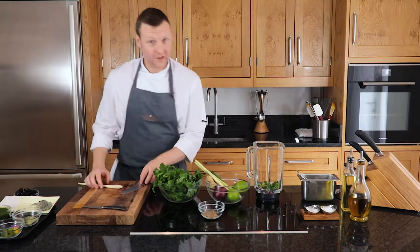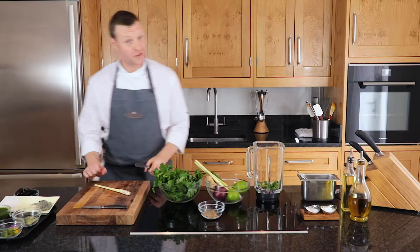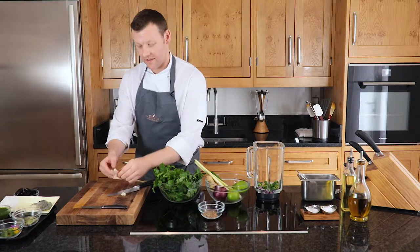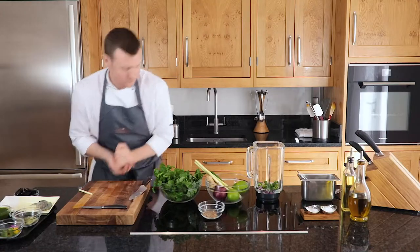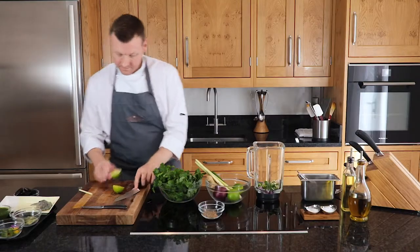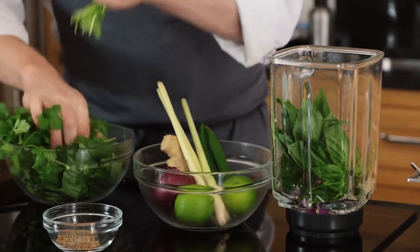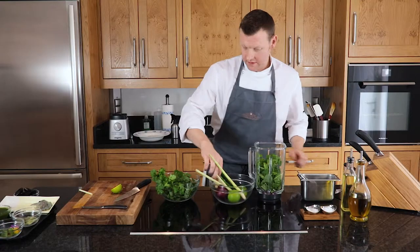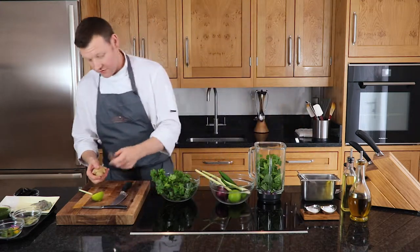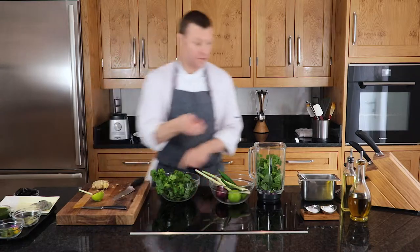We're going to take the lemongrass - all the best flavour is on the inside, so we're going to use the knife upside down just to bash it and break it open. We're going to take the root off and take the nice centre part of the lemongrass. Then a squeeze of lime, some lovely fresh basil and coriander - don't worry about the stalks going in, it's absolutely fine. Then the cumin and coriander seeds go in, and we're going to use a little bit of fresh ginger, just scraping off some of the skin and popping that in there as well.